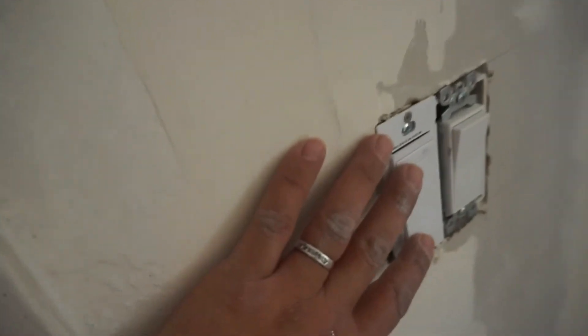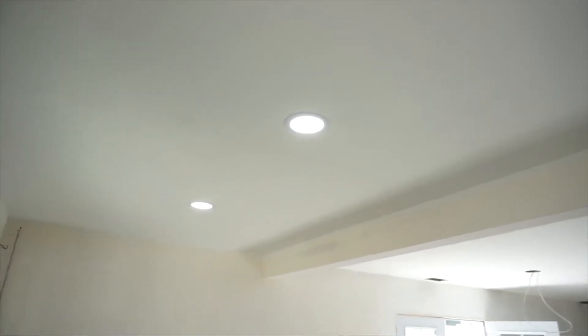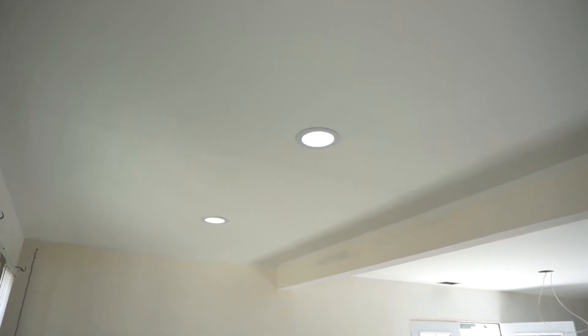I just installed my three recessed lights in the living room. This is my Wi-Fi switch — I still haven't connected it to my internet yet, but let's try it. Switching on right now — there you go, it's working! Now I'm going to press the dimmer to see if it dims. There you go — and then turn it off and switch back on, dimming all the way up to 100 percent.